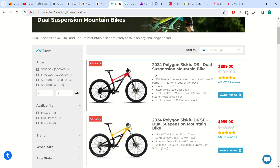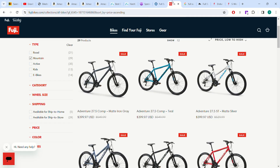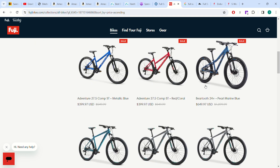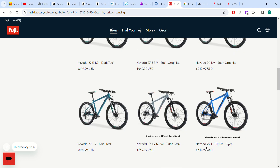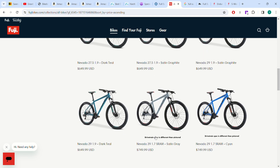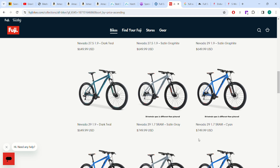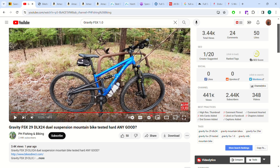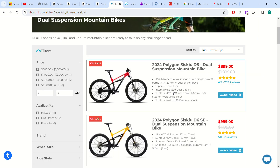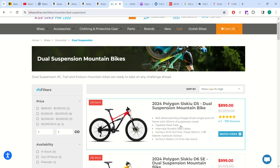Between that $400 bike and this $900 Polygon, you basically just have hardtails ranging from $500 to $900. There's a $400 Fuji hardtail, then it kind of jumps up to $650 options. These just have nicer drivetrains, nicer brakes, and nicer forks — maybe a little bit better geometry — but compared to the full suspension bike you can upgrade yourself, you're getting very similar value.